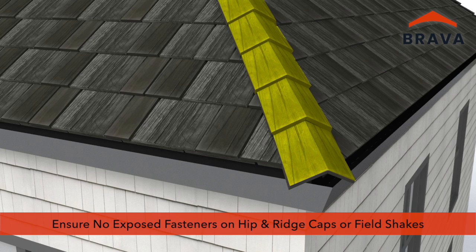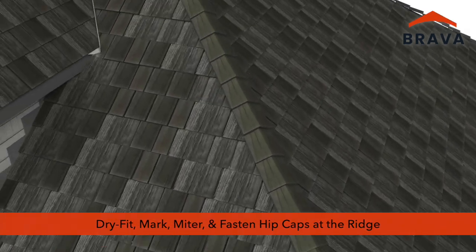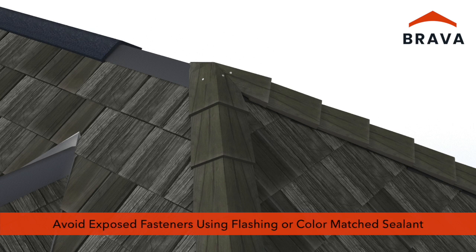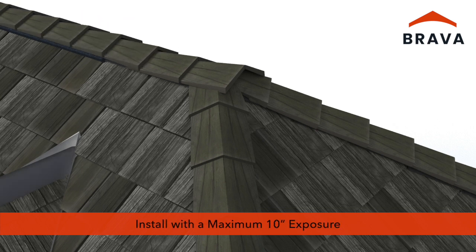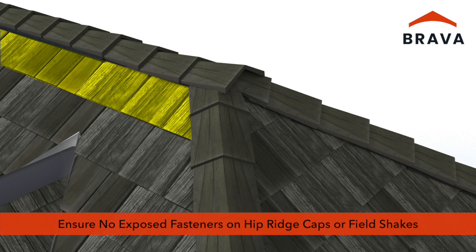Install hip caps matching the exposure of the field shakes with a maximum exposure of 10 inches. Ensure there are no exposed fasteners on hip and ridge caps or in field shakes. Where hip caps come together at the ridge, dry fit, mark, and trim the caps to form a miter joint and fasten. At transitions, avoid exposed fasteners using flashing or color-matched roof sealant. Fasten the ridge caps along the ridge at locators. Install ridge caps matching the exposure of the field shakes and hip caps with a maximum exposure of 10 inches.